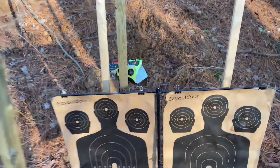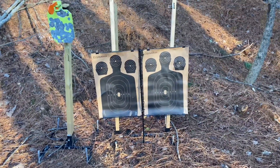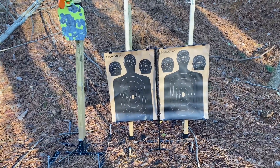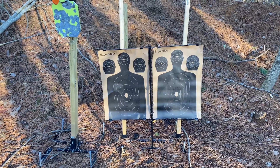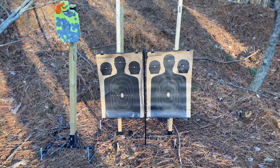This is the Easy U outdoor shooting stand. I hope this video gave you guys an idea of what to expect in the package, how to assemble it, and some practice shooting on it too. Guys, I hope you have a great day — if you want the product, the link is in the description below. Please subscribe, that does help too. Have a great day!